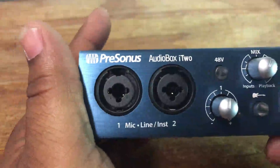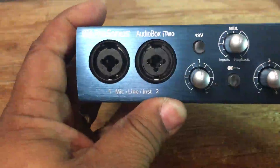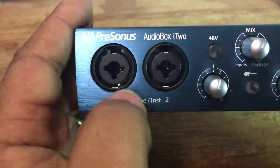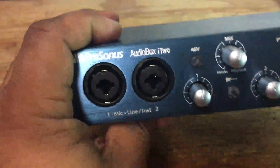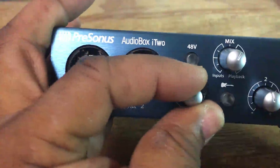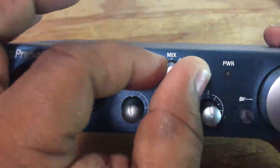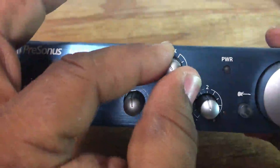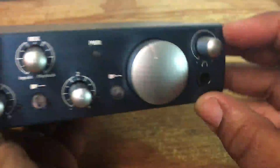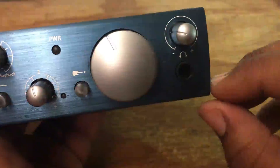So, focusing on the AudioBox used with your iPad — as you can see, the interface has two XLR plugs, two lines. The mic and line input is also a quarter-inch so you can plug in your guitar line as well. You have your phantom power button, input knobs for each line, a mix channel for your input and the playback — which I really like on the interface — your master volume button, and your headphone gain knob.